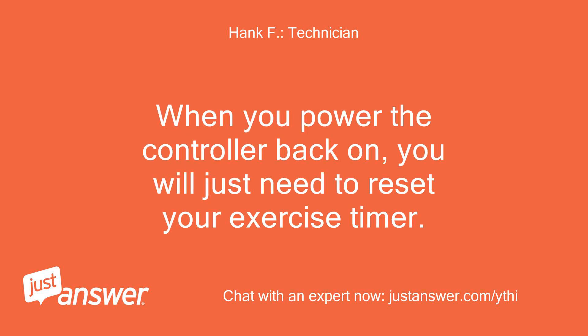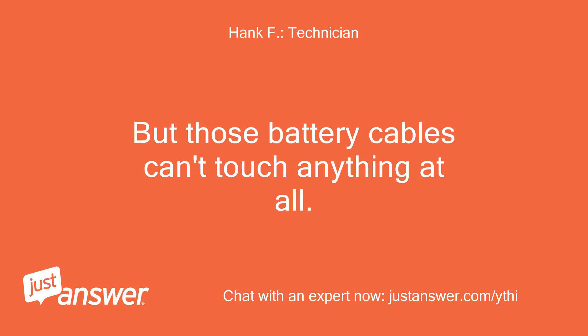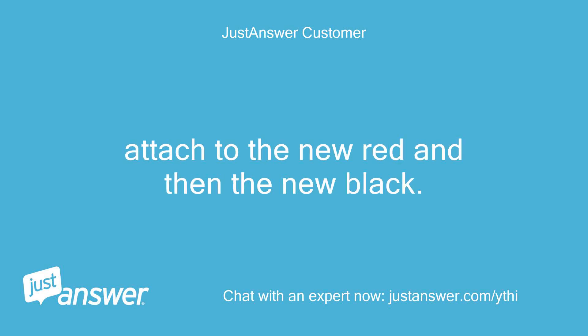When you power the controller back on, you will just need to reset your exercise timer. If you think you can be very careful and not let the battery cables touch anything while changing the battery, you can leave the charger plugged in and not have to reset anything in the controller. But those battery cables can't touch anything at all. Take the black cable off first, then the red. Attach to the new battery red first, then the black.